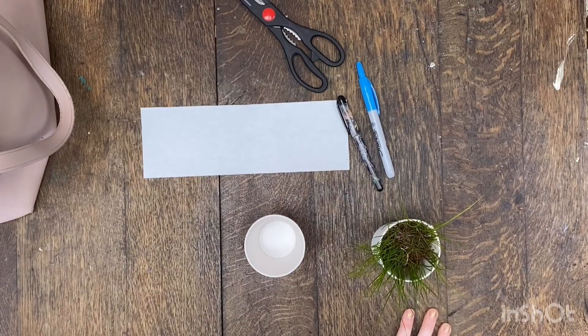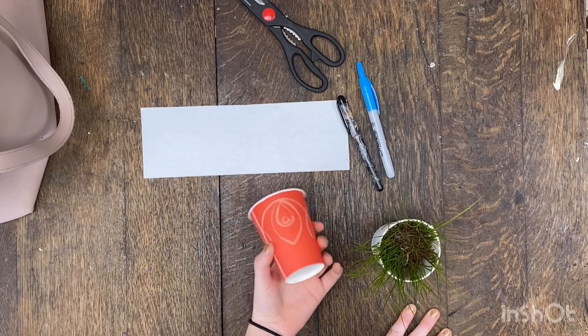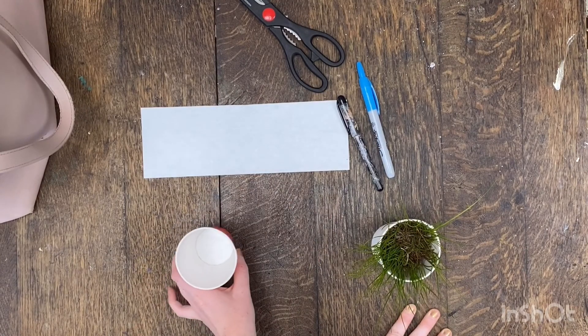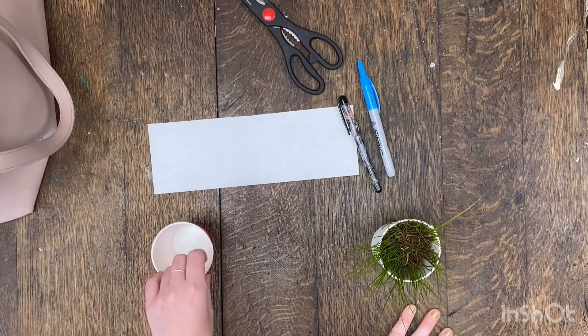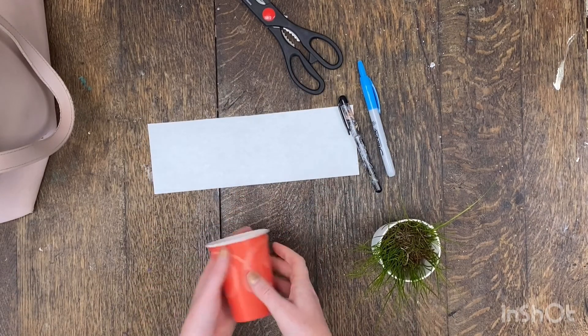For this activity you just need a few materials. You'll need a cup to plant your plant in, some paper, markers, scissors, and tape.